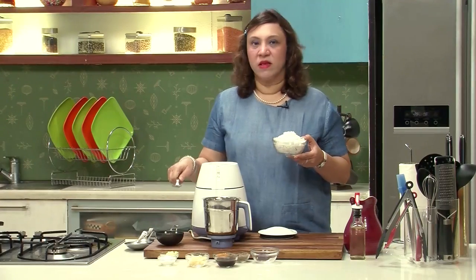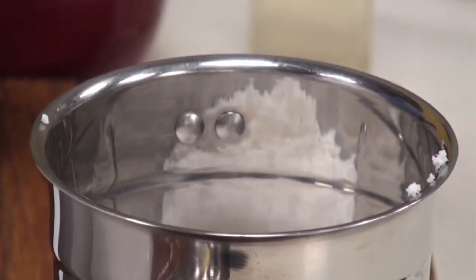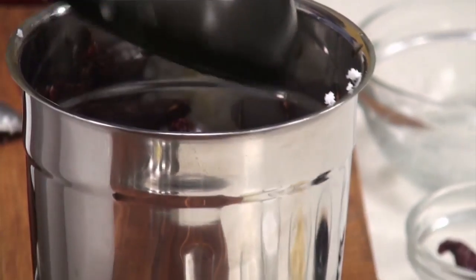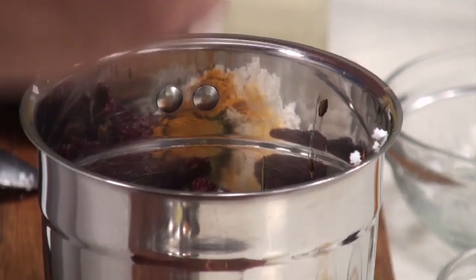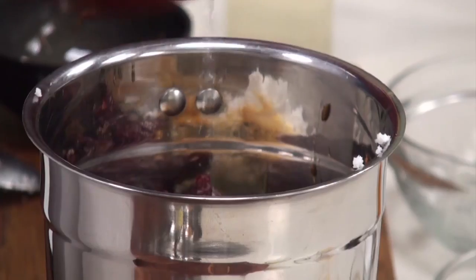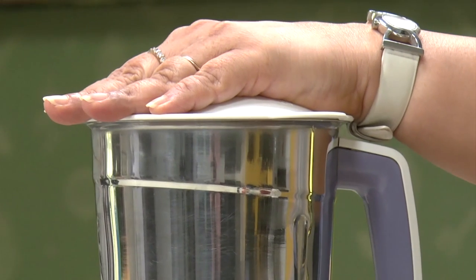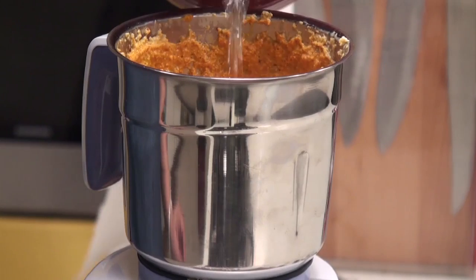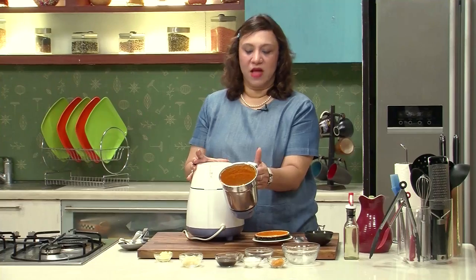Now grind the roasted spices along with the coconut. Take about a cup of coconut, add the roasted chillies, peppercorn, and cumin seeds. Add about half a teaspoon of tamarind paste, half a teaspoon of turmeric powder, and salt for seasoning. Add water and grind it to a fine paste. The paste should be really fine — it's ground to a nice fine paste and the colours come out amazing.